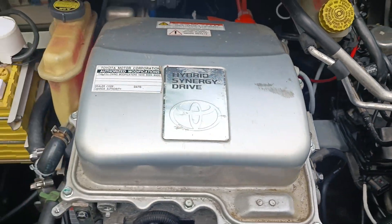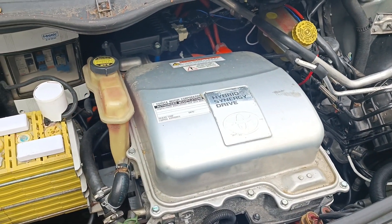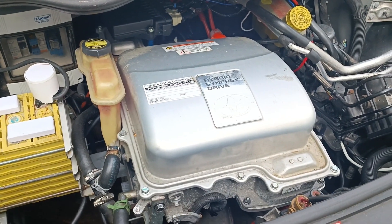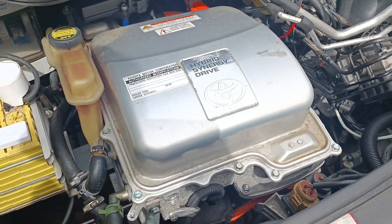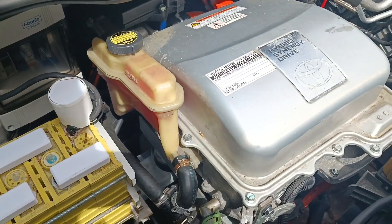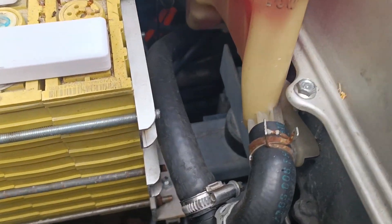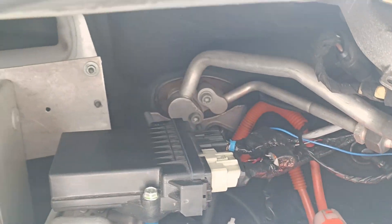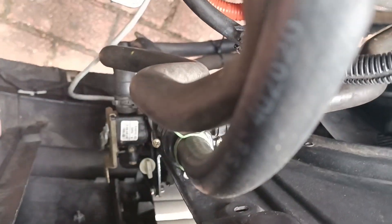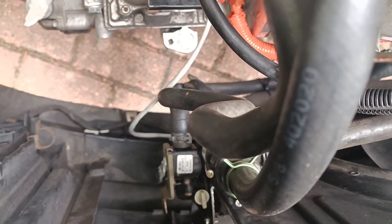Next we come to the inverter — this is also the stock Prius inverter. In Germany it's quite important to have a matching pair of motor and inverter that have been certified together. This box actually contains two inverters; we're just using one, the stronger one. As you can see it's water cooled — it's got its own reservoir — and we're also running the cooling hoses back here to use the waste heat for cabin heat, which isn't a lot but it's all that we've got.